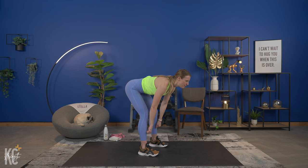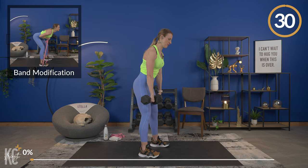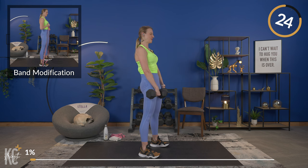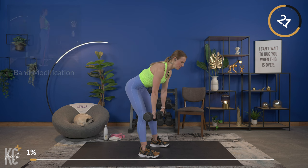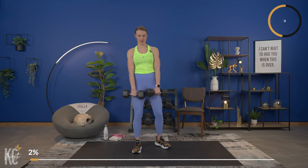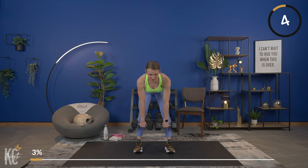Our first exercise is a Romanian deadlift. Optional: no dumbbells. If you're using dumbbells, hinge at the hips with a slight bend in the knee, keep that weight close, lower down with a flat back, and pull back up. Grab your weights or bands and let's go. Squeeze the glutes and hamstrings — that whole posterior chain, your back side. Keep a slight bend in your knee throughout.